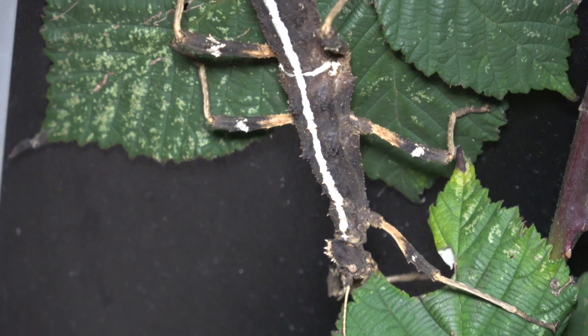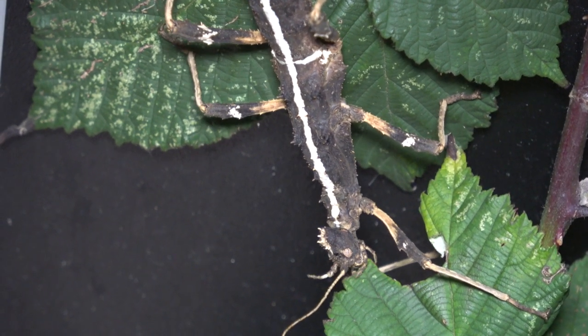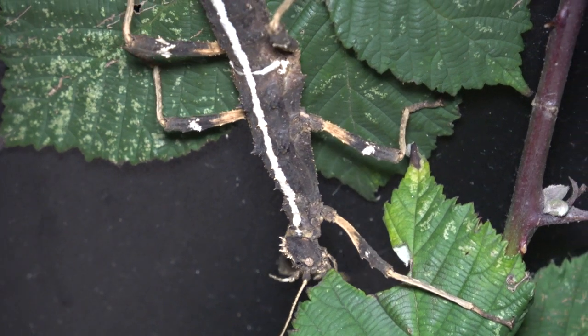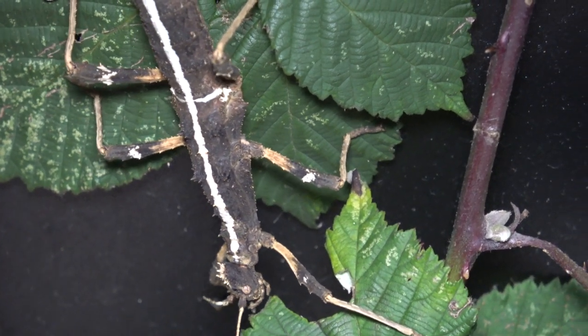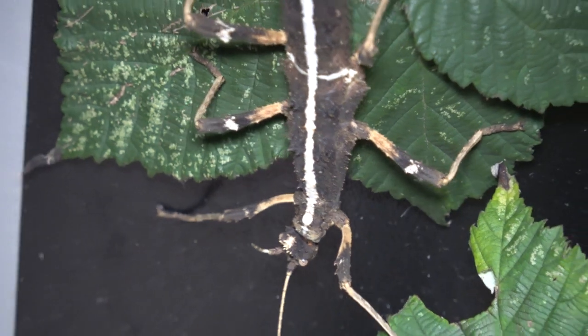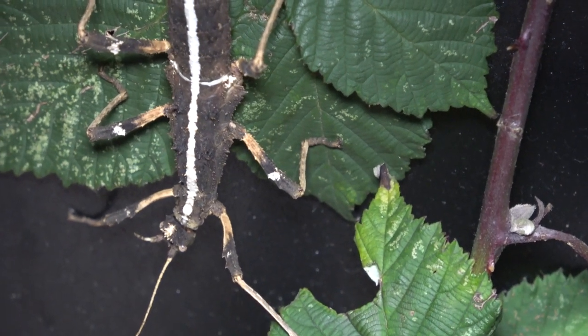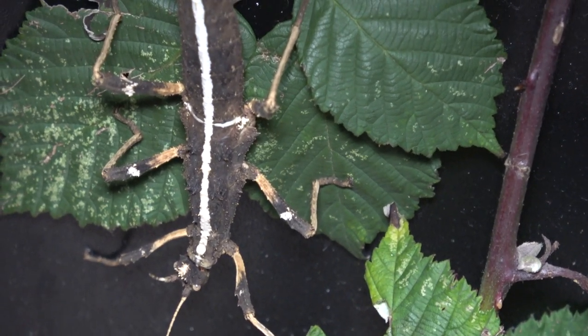Like most phasmids, they will wiggle to imitate the wind. This is a sign of defense so that they can mimic the wind and rustling leaves, making them harder to spot by predators. They kind of look like they're dancing — that's one thing I love about stick insects, they do their groovy dance moves.